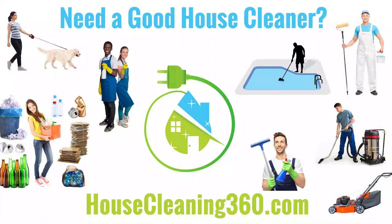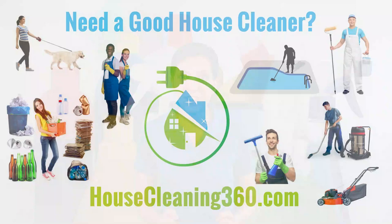Today's show is brought to us by HouseCleaning360.com, where you can find a whole bunch of service providers to come to your home and help you. So if it's near Thanksgiving time, and you have a whole bunch of fine china you want to clean but you don't have time to clean it, you can hire somebody from HouseCleaning360.com, and they can come over and clean it for you.